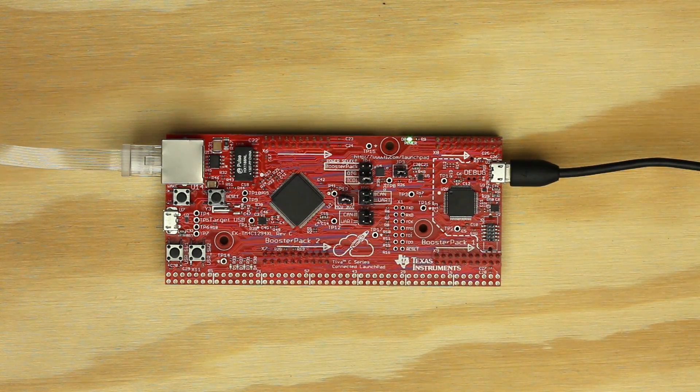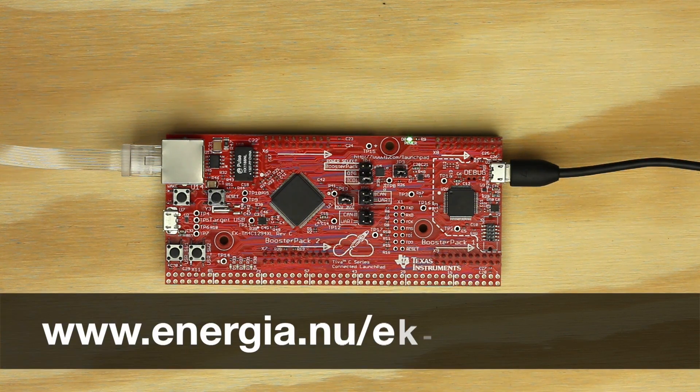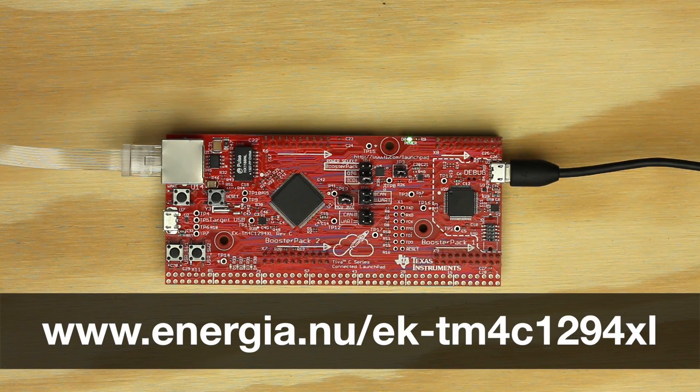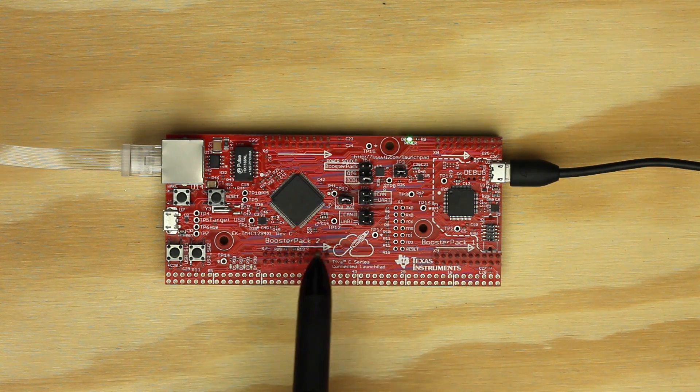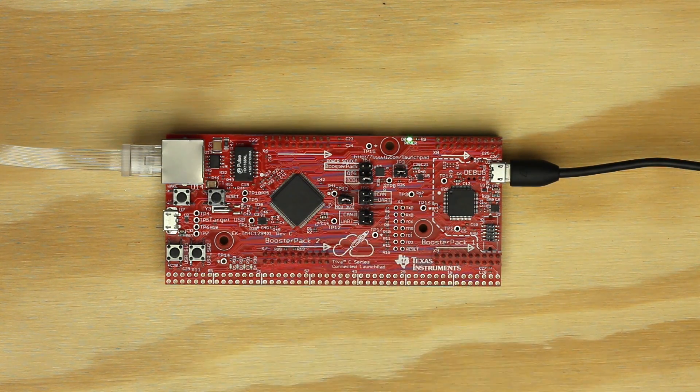For our hardware setup, we will want to check on a few things. You can refer to the TM4C129 hardware guide on the Energia website for the most complete details. The first thing you want to make sure is the jumpers match the default factory positions, as wrong jumper placement can cause unexpected results. You also want to make sure the board is receiving power over the USB cable, indicated by the green power indicator LED at the top of the launchpad.